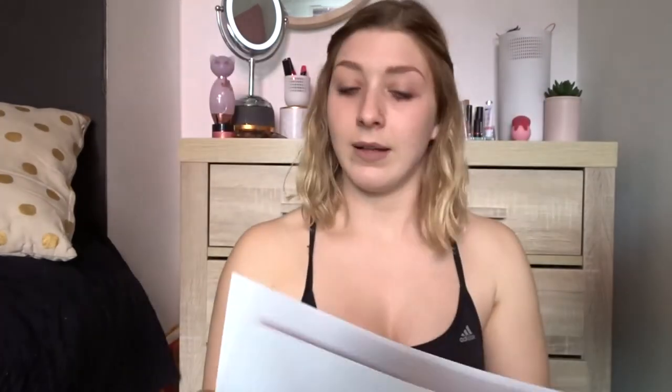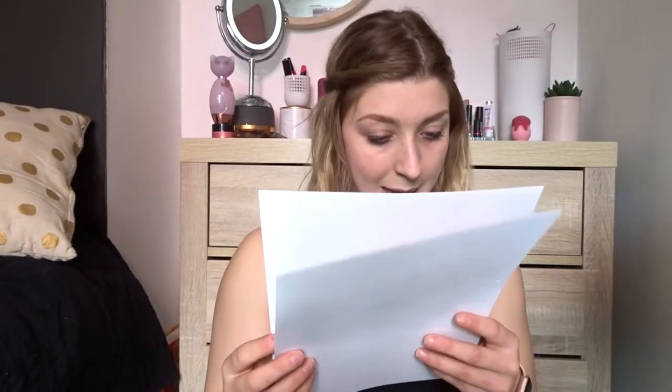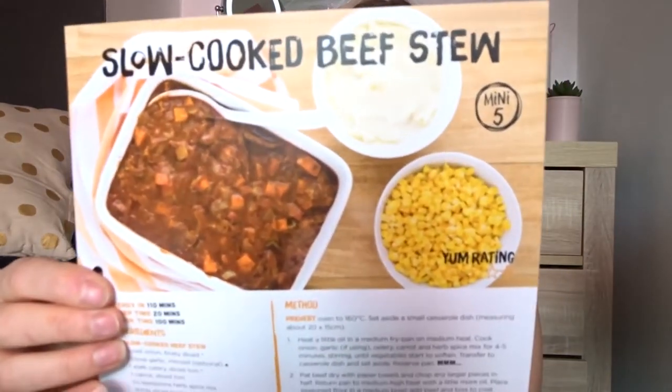Tuesday is chicken kebabs — bring it on! Spiced chicken, yoghurt dressing, kebab filling, and to assemble. The family favourite, apparently. Wednesday is beef lasagna — meat sauce, white sauce, to assemble, with a spinach salad. I love carbs! Thursday is thin and crispy lamb pizza — oh my gosh that sounds amazing. And the pizza base even has Bargain Box on it — they look like proper restaurant pizzas.